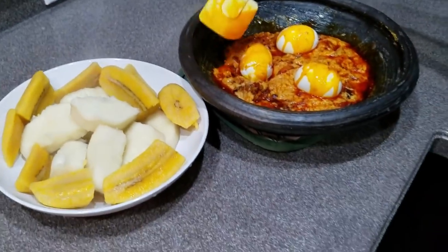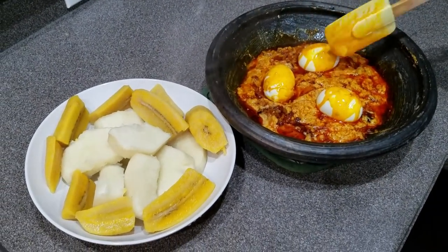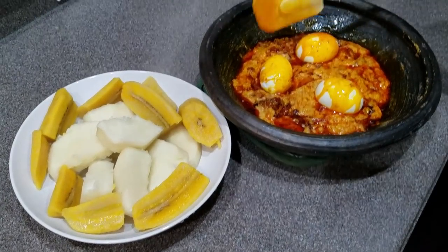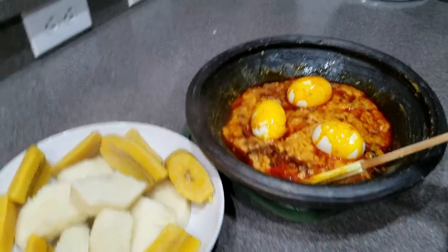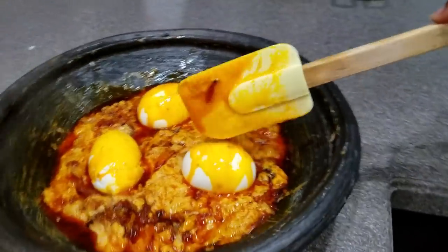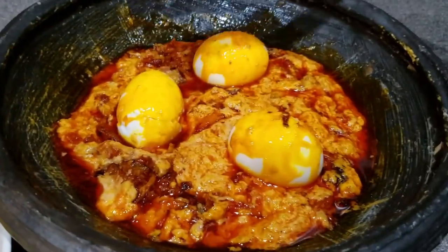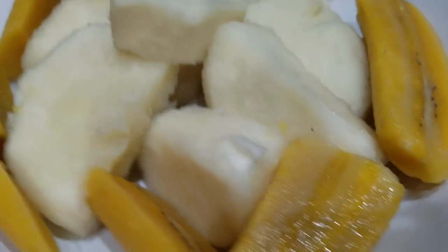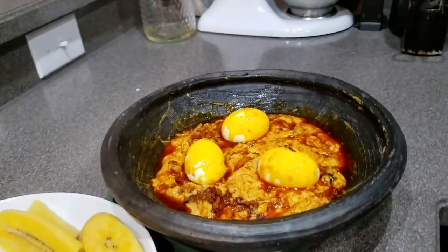This is a really simple weekday recipe. If you have yam and even if you don't have opoku, you can use canned tuna — but make sure you buy the right kind. Don't buy ones that say 'China farm raised.' Always buy wild caught. That is what we're going to have with our peanut sauce.